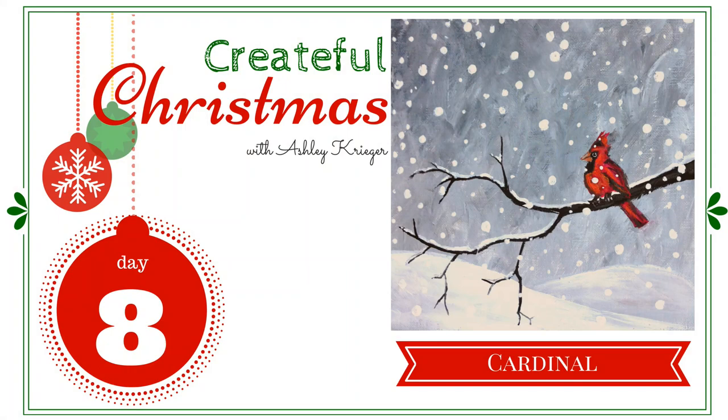Today we're painting a cardinal! Let's be creative! Hey there, it's Ashley Krieger. Welcome to the eighth day of Createful Christmas, twelve art projects that we get to create together. Today we get to create a red cardinal.